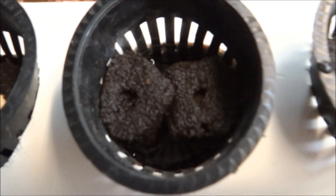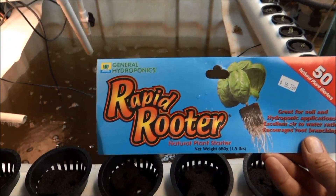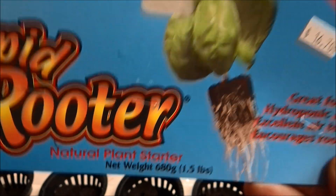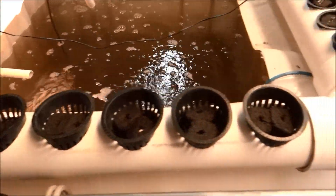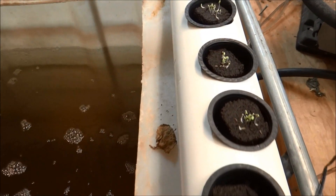These little spongy things here — I did that so I don't mess up my water. They're 16 bucks for 50 of them. I've been using them for years; when I'm not using them I keep them in the refrigerator. They keep the dirt from getting into the water.